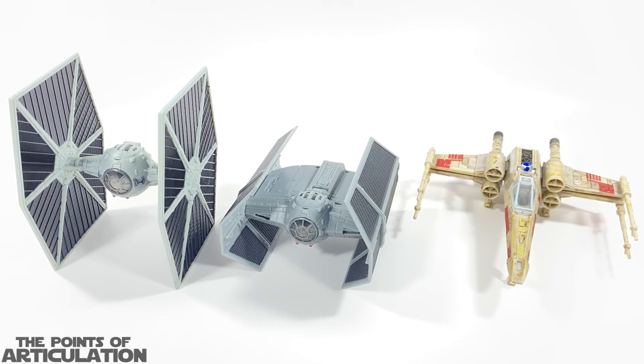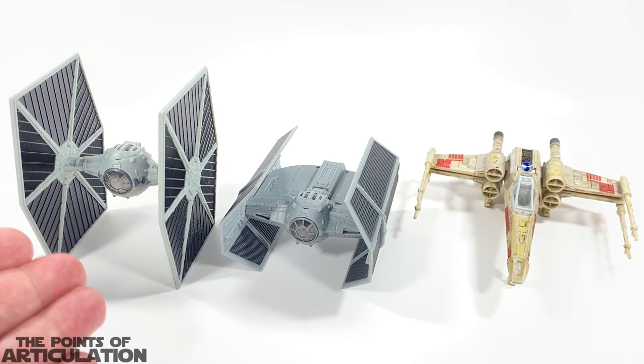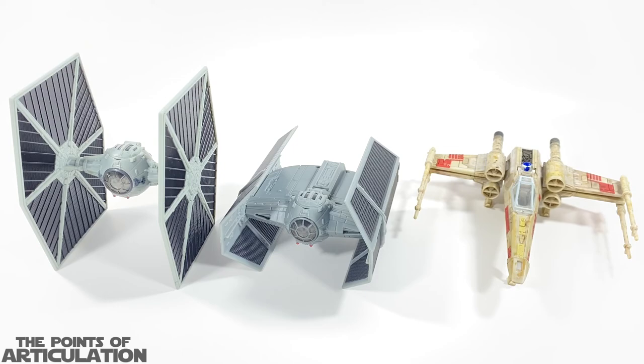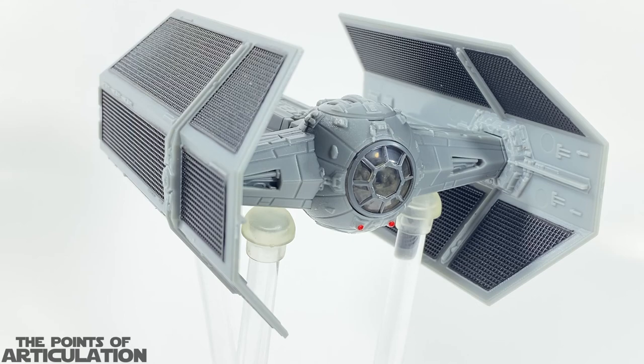For a quick size comparison with the Star Wars Micro Galaxy Squadron Darth Vader's TIE in the center, I have it next to some other Micro Galaxy Squadron vessels: on the right we have Luke Skywalker's X-Wing Red Five, and on the left we have the Imperial TIE Fighter. These all look great together — not exactly to scale, but they work very well as a collection. Today for my review of the Darth Vader's TIE Advanced released in 2022 — I like this thing. The mold is amazing and the paint is spectacular.